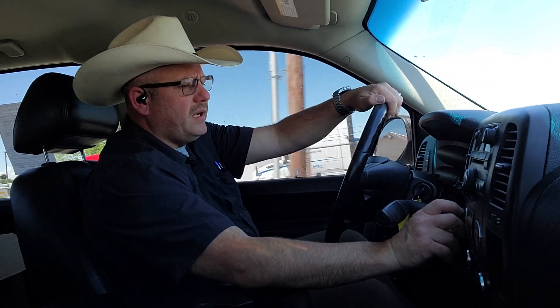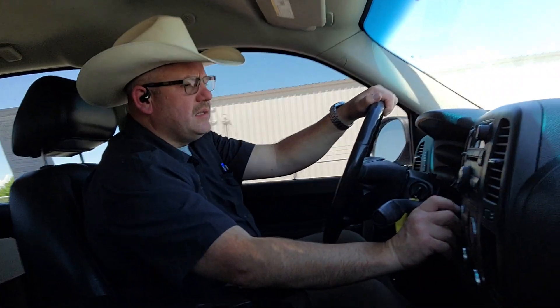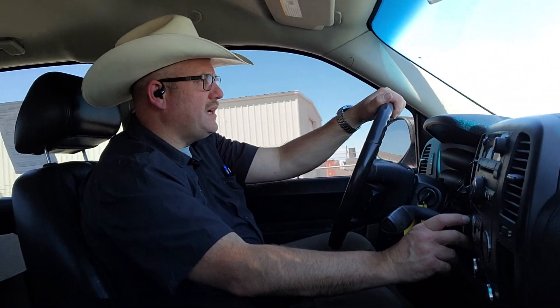It does have two-wheel drive, auto, four-wheel drive, and four-wheel low. So we're gonna put it into four-wheel high to see if it works. Everything seems to be engaging.